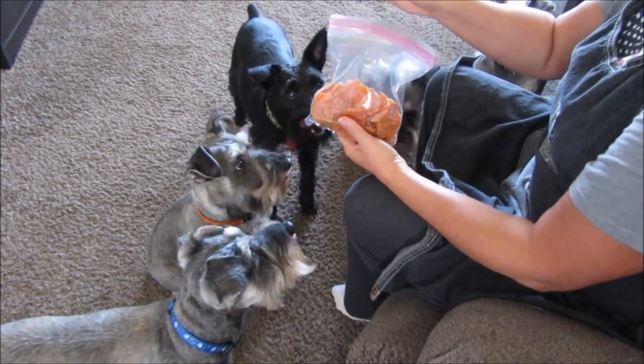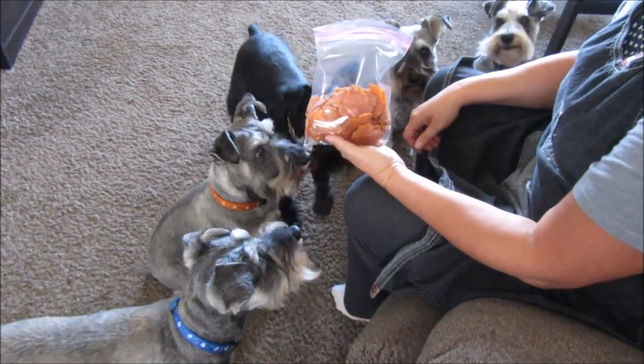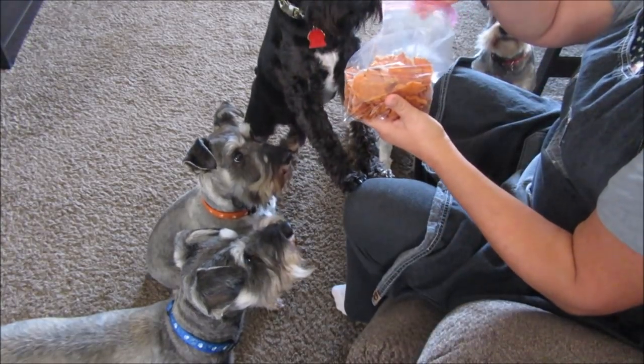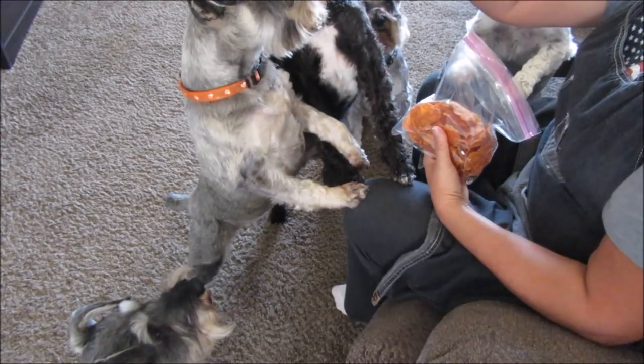I thought, why can't I make those myself? Now the chicken chips that my subscriber sent for them did not have carrots in it, but I thought why not put some carrots in it for a little bit more nutrition? They were of course a little bit thicker and rounder on the edge, so I think I'm going to take my time and not be so quick about it.